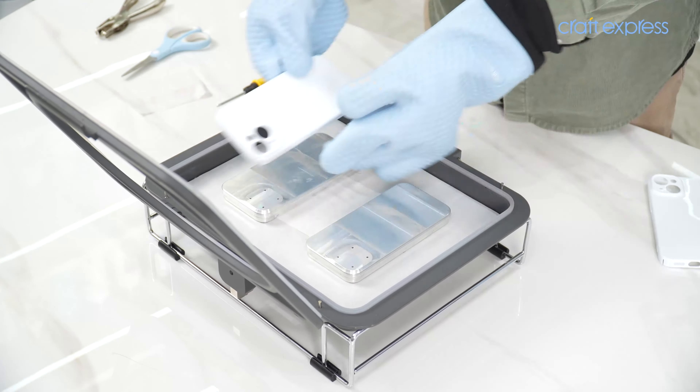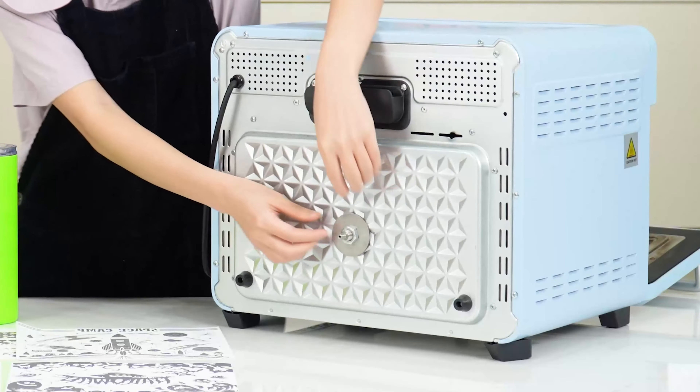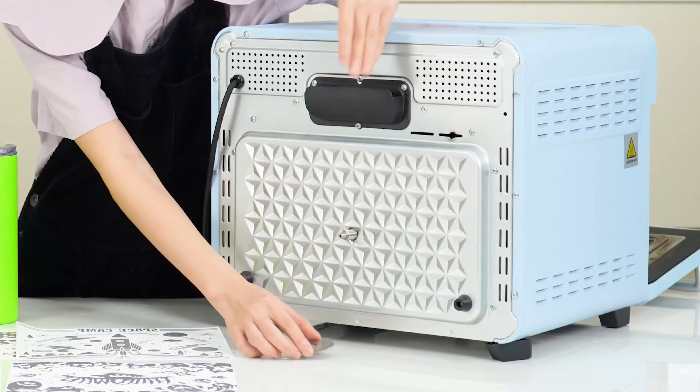The Craft Express 3D Contour Pro Vacuum Tray Set is easy to install and works with the Craft Express 25-liter oven. With this handy accessory, there is virtually no limit to the products that you can create.